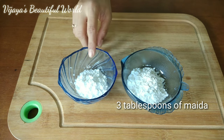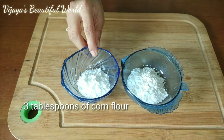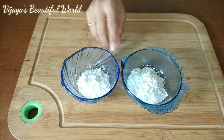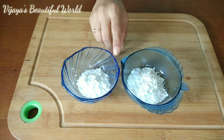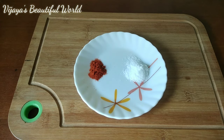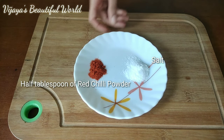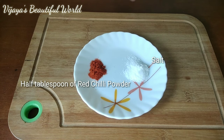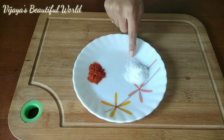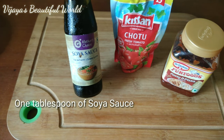In the bowl, I will add 3 spoons of maida and cornflour. I will prepare the batter using this process. I will add 2 spoons of cornflour and then 1 and a half spoons of cornflour in the bowl. I will also add salt to the bowl. Next, I will mix these ingredients together.